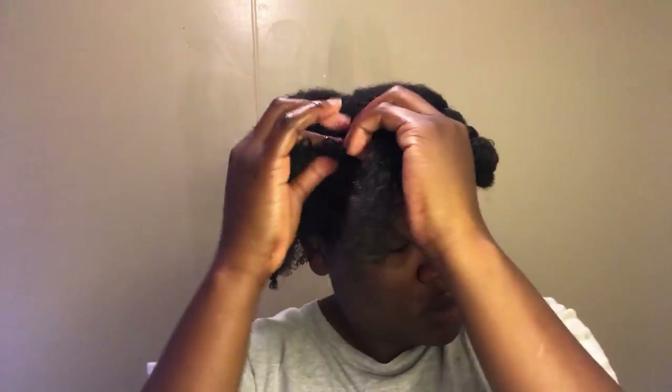Hey you guys, welcome back to my YouTube channel. In a previous video I showed you how to do the loc method — this is the hair following that. I'll leave the video in the corner and in the description box. I'm going to be using Aunt Jackie's Curl Boss Coconut Cream, and we're going to jump straight into the three-strand twist.